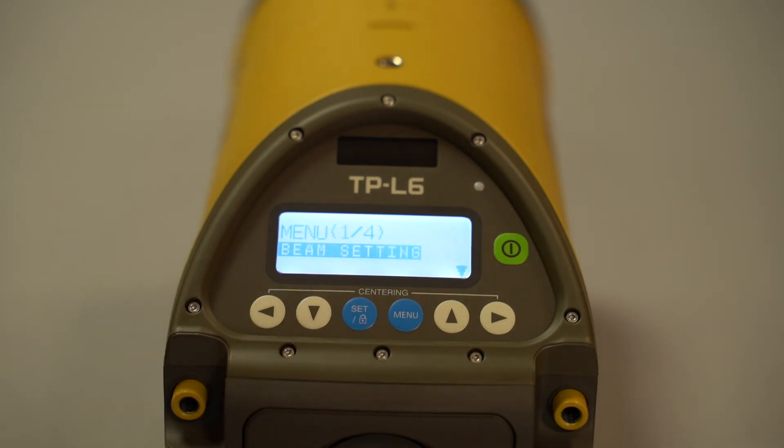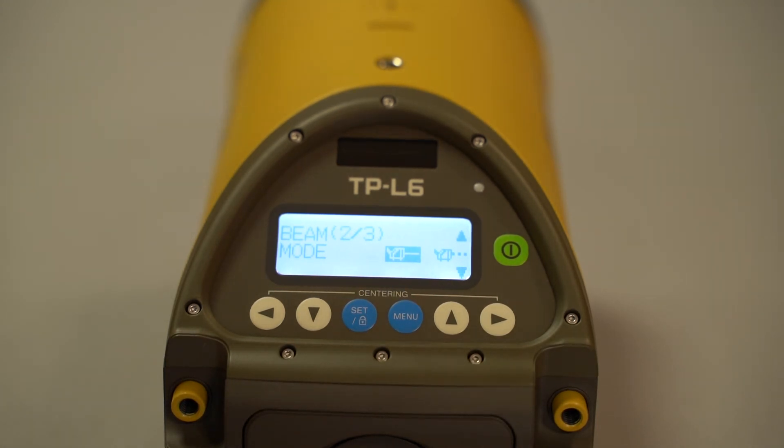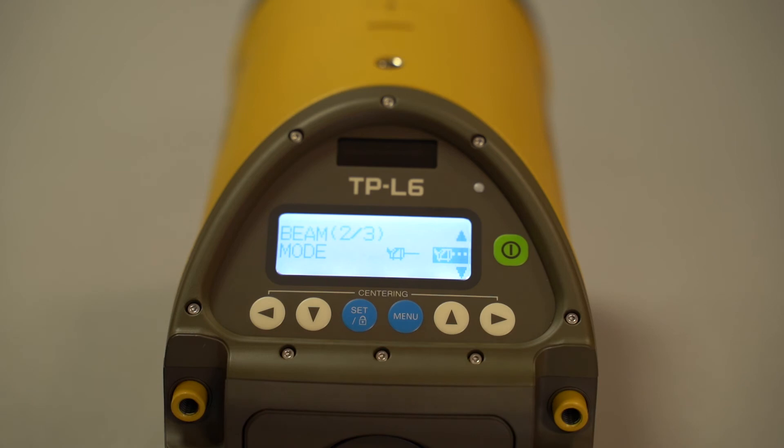Going into beam settings — click set to enter. You have three options: first, whether to turn the vertical LED on or off, using the left and right arrow keys to navigate. Next is beam mode — solid or dotted. The dotted mode comes in handy when battery life is getting low and you need to conserve. The last setting is whether the laser automatically turns on or off, which is personal preference — a lot of guys keep it off. Press menu to exit this menu.